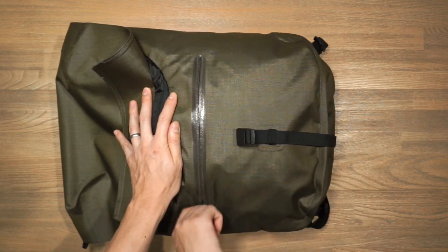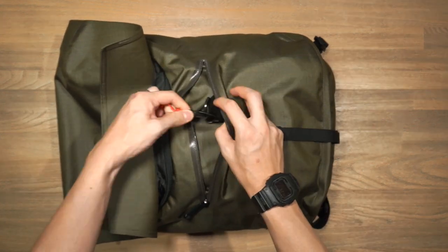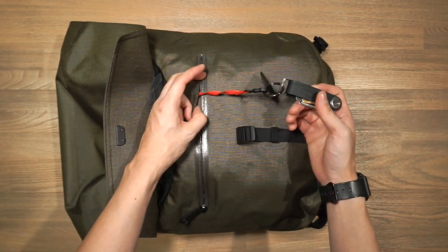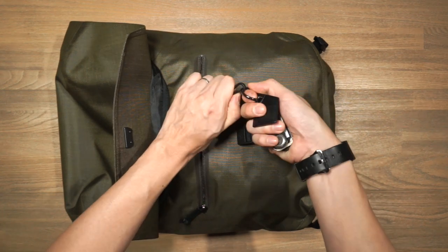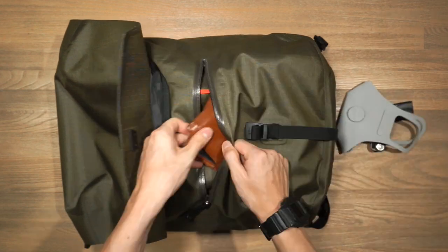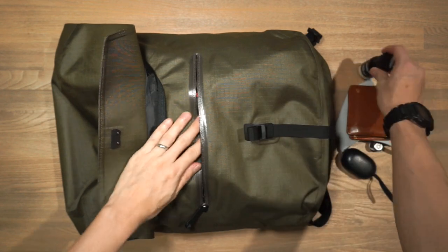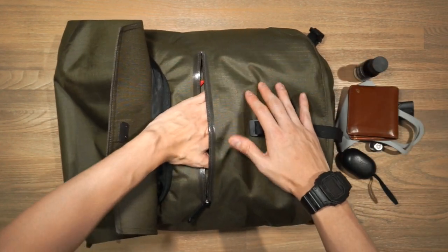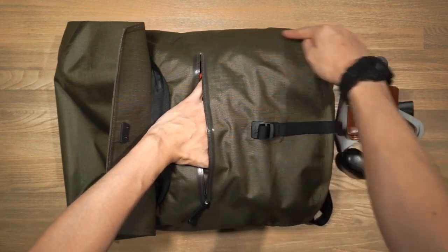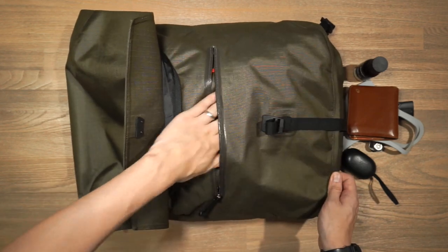Opening up the quick access compartment, there's a key leash to attach your keys to — I've attached my Orbit key there. Inside I've got an Ozair face mask, my Bellroy Note Sleeve wallet, Bluetooth headphones, and hand sanitizer. Although it's a small quick access compartment, it's actually pretty big — extending quite far into the bag, so there's plenty of space for snacks, a hat, and other small items.